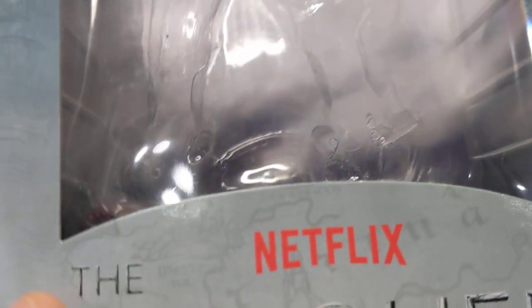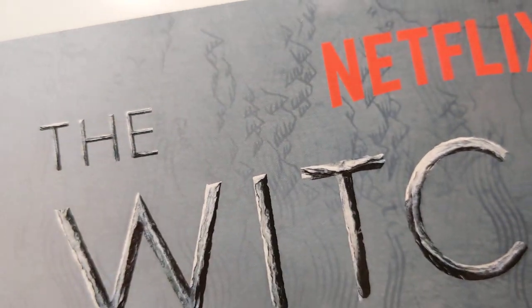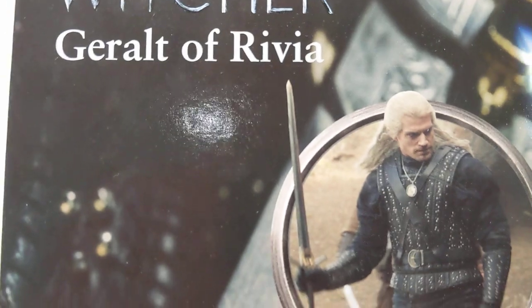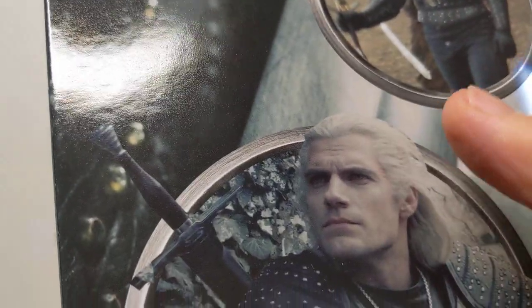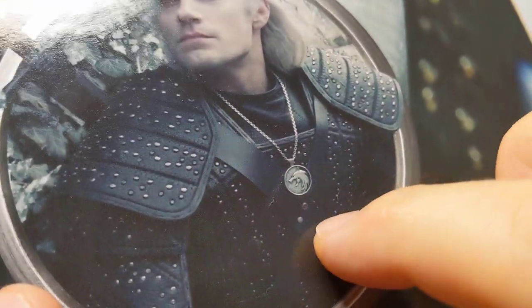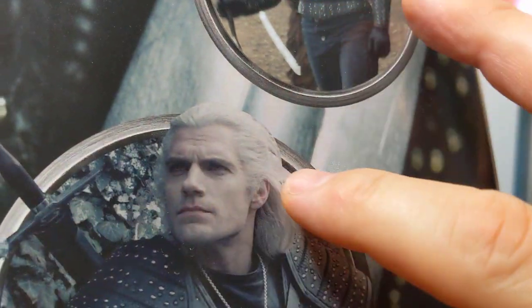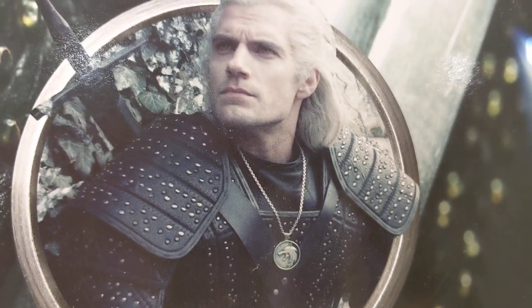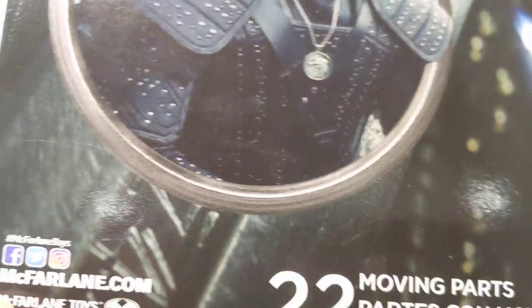Packaging first of all: Netflix logo, The Witcher, Geralt on the label. A bit of a map on the side in the background art — a little bit Lord of the Rings-y kind of vibe. On the back, we just get a couple of pictures of Henry Cavill in outfit. Notice the very silver aspect on the armor there. There are a couple of versions — one with the eyes, basically, where he's taking one of the potions, if you know what I mean. This is the more standard, common version.